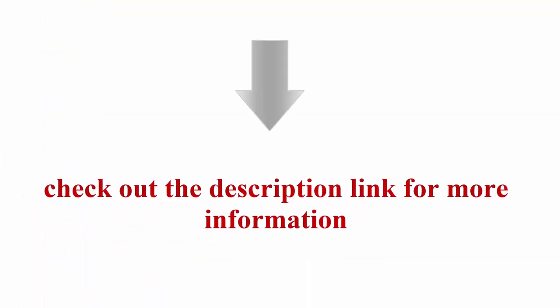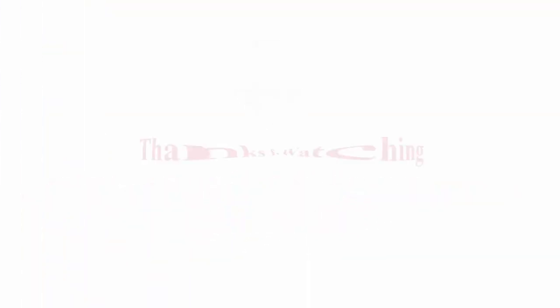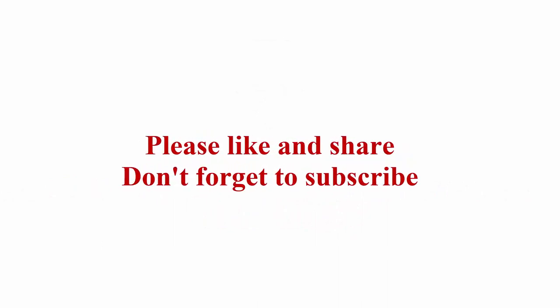Check out the description link for more information. Thanks for watching. Please like and share, and don't forget to subscribe.